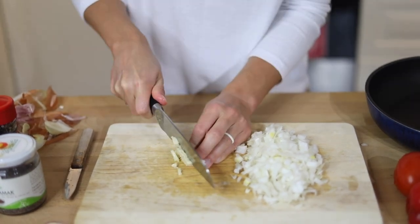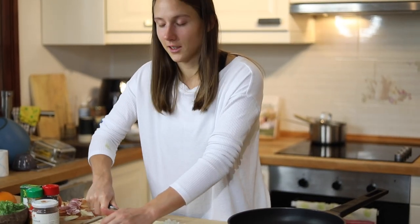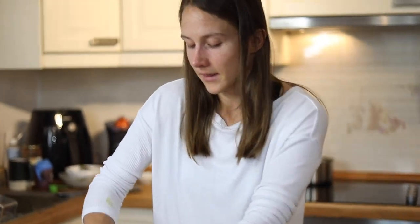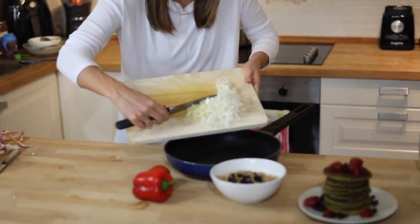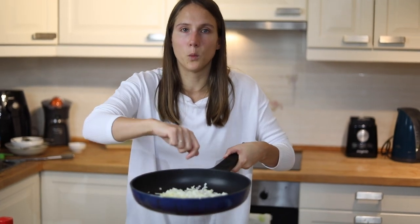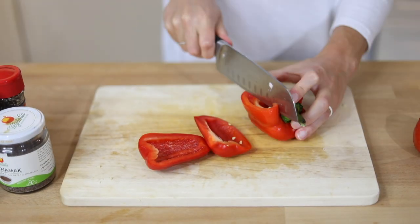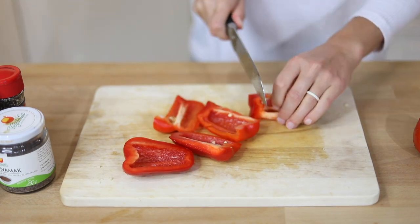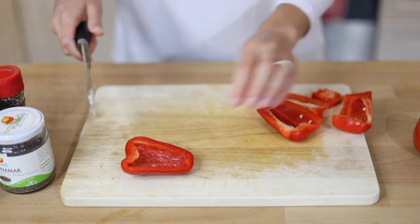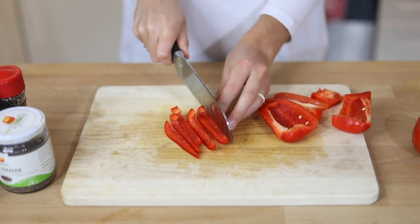I'm also going to be using two cloves of garlic because garlic is delicious and gives it a nice flavor. I'm done chopping the onion — I'm just going to add it straight to the skillet and put it on the stove on medium heat with a little bit of water. Let it cook for a few minutes while I chop the rest of the vegetables. Next, I'm going to chop up some red pepper — it's an amazing source of vitamin C and I think it goes really well in the tofu scramble.